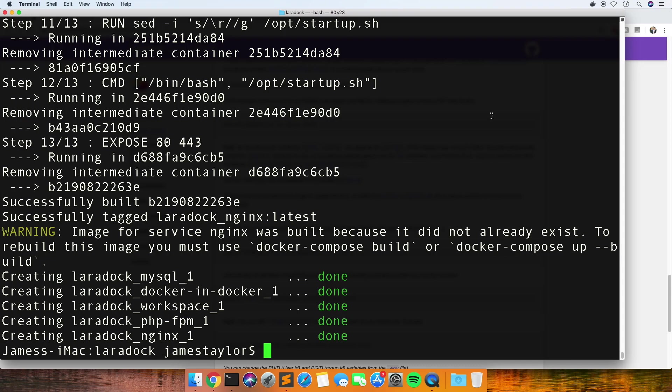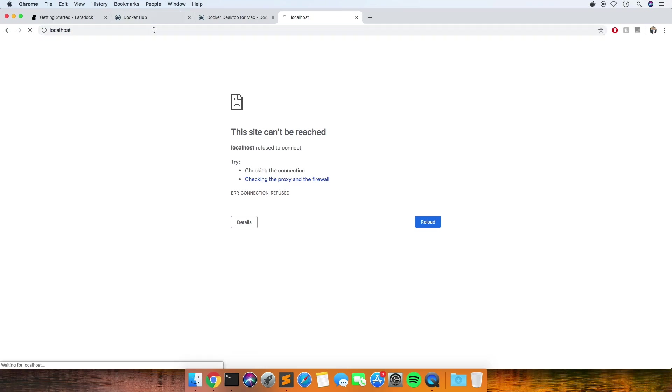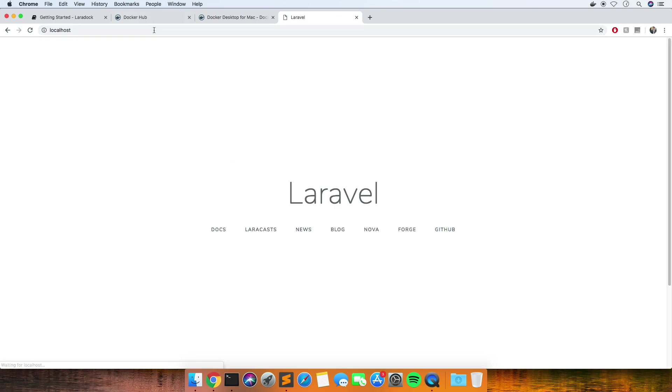So that looks like it's done now - I'm going to speed up what's just loaded because it took pretty much half an hour on my machine, which I don't think you want to sit through. So I'm not sure now how we actually... oh, that was pretty easy! I'm going to go to localhost and it's all set up.